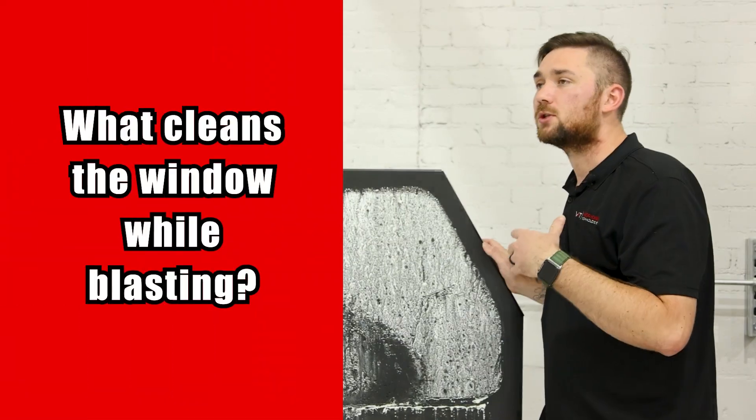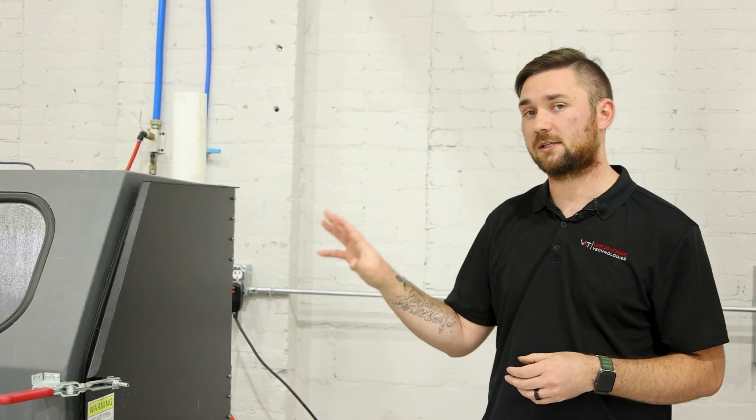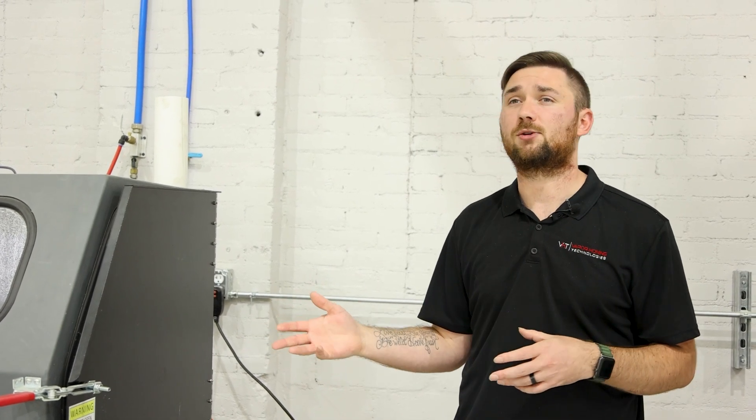What do I have in this machine to wash the window down? You do have a window rinse, and it is on a timer. You can set that timer to whatever you like — we have it set to about 30 seconds for a couple-second spray. You can play around with it and adjust it to your liking, but you do have a window rinse to rinse down your window.